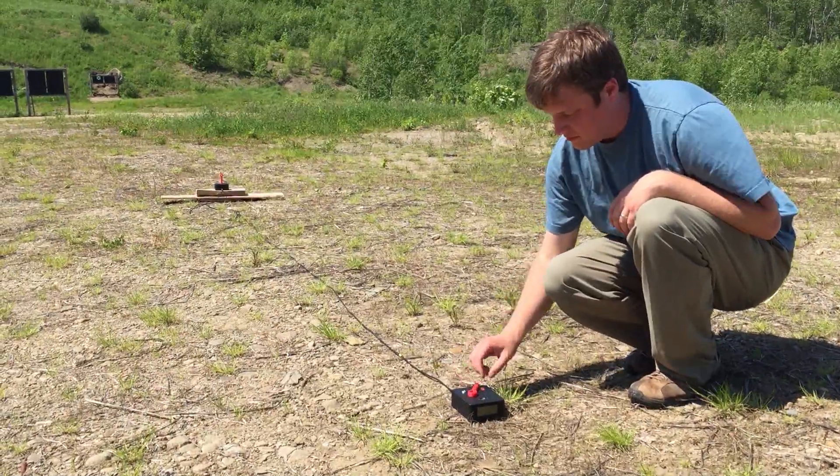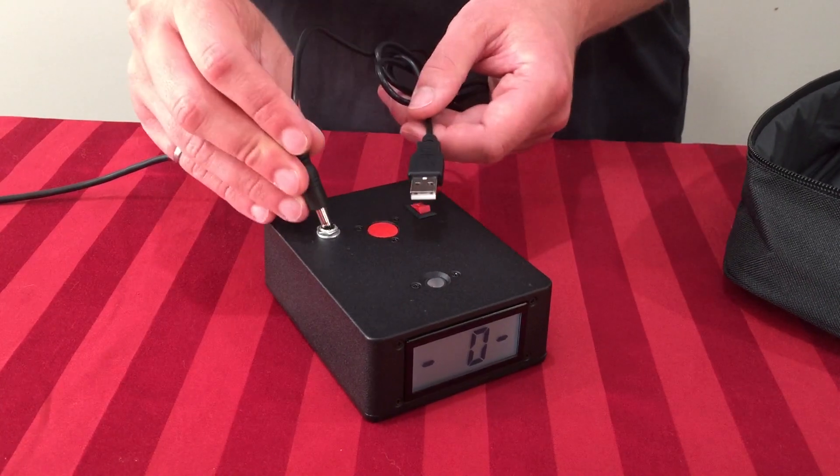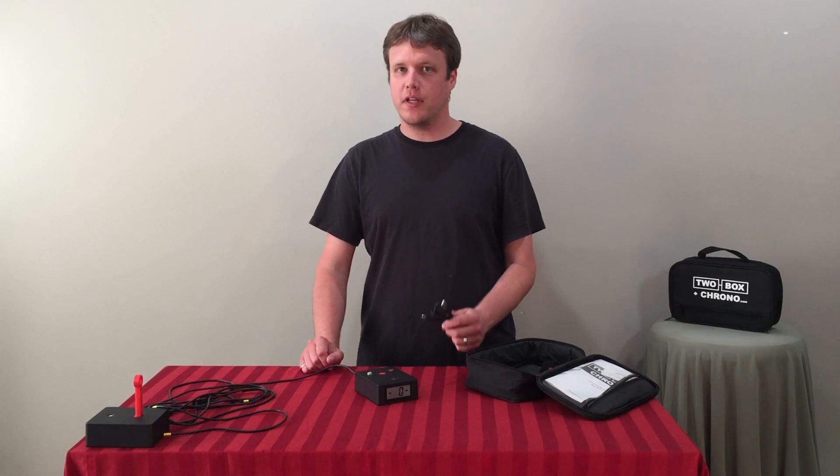The rechargeable battery lasts for 60 hours and can charge from any USB port. If you get all the way to the range and your battery is dead, plug it in your car for 15 minutes and it should be enough power for the day.